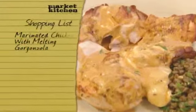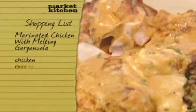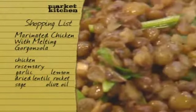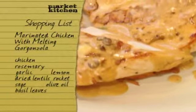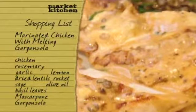If you'd like to make Theo's dish, you need to buy a chicken and pick up rosemary, garlic, and lemon for the marinade. For the lentils you need more lemon, garlic, rocket, sage, and olive oil. To make the dressing you need lemon, olive oil, and basil leaves, and finally to pour over the chicken you need mascarpone and gorgonzola cheese.